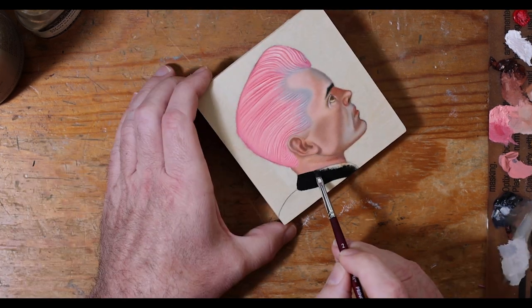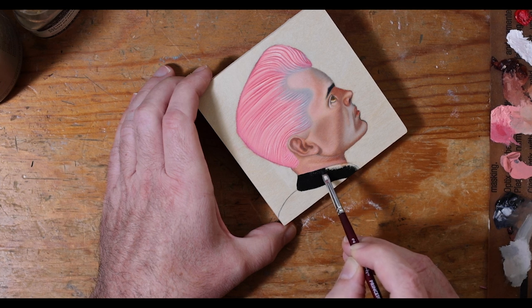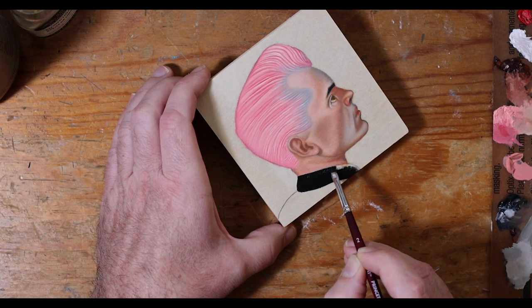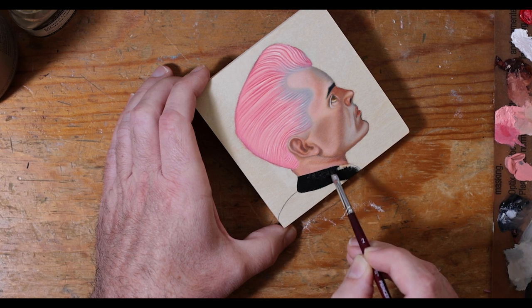I love these flat brushes for areas like this where I'm trying to work with a straight line. Sorry for all the turns of the panel — I just cannot seem to keep it straight.